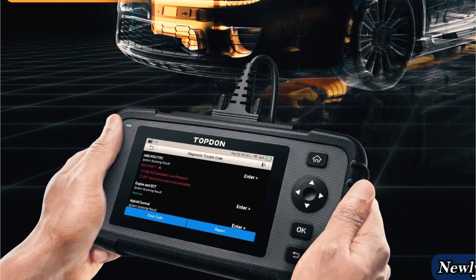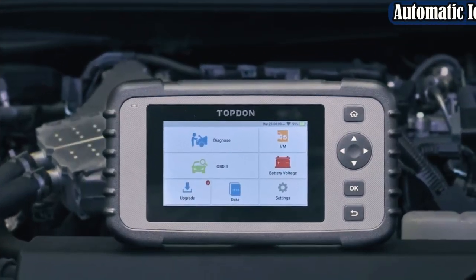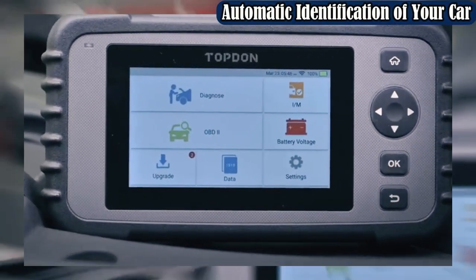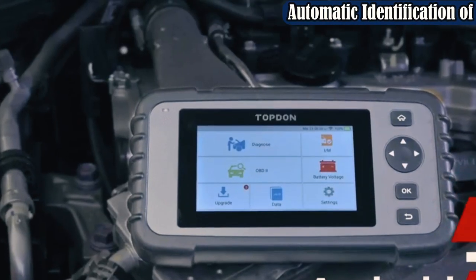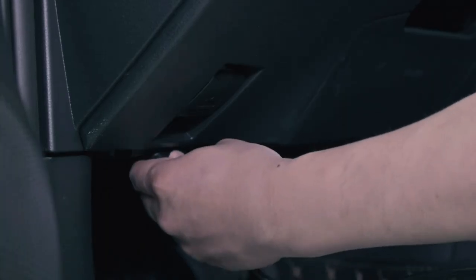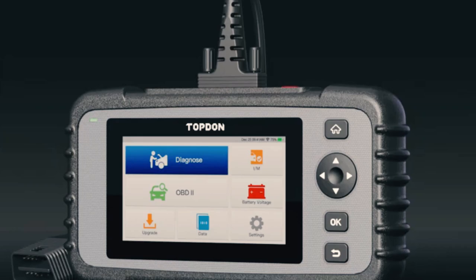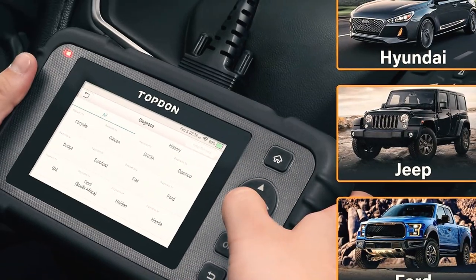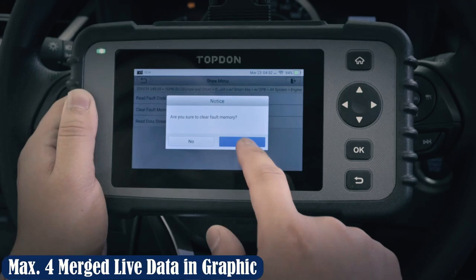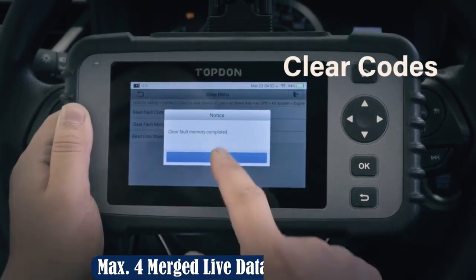The Topton Arti Diagn 500 is one of the most reliable consumer-grade OBD2 scanners we've ever tested. It has the ability to check airbags, brakes, and battery, perform an I/M pre-inspection, and display and graph live vehicle information. It has an Android-based OS equipped with a rechargeable battery and can also upgrade its software, which isn't typically found on handheld scanners.